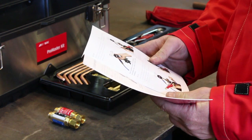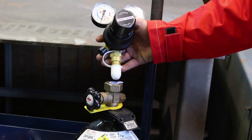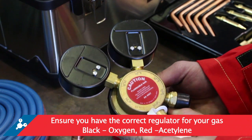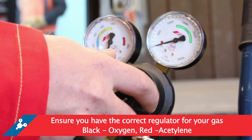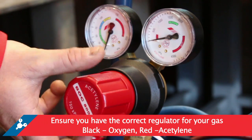Always read the labels and safety data sheets before using gas products. Regulators must be used only with the gases and pressures for which they are designed. If you are not sure, check the pressure rating stamped on the back of the regulator. In Australia, the pressure adjusting knob is colour coded to assist with selecting the correct regulator — black for oxygen and red for acetylene.